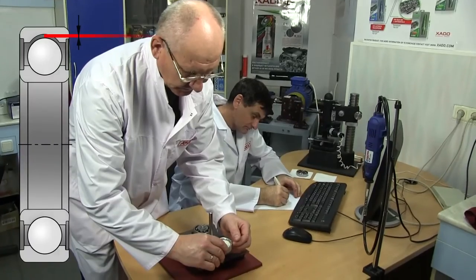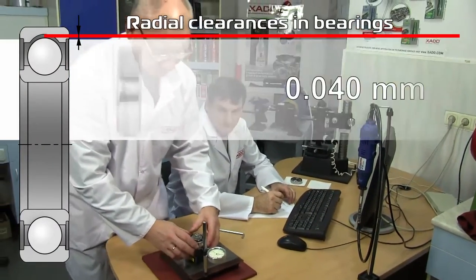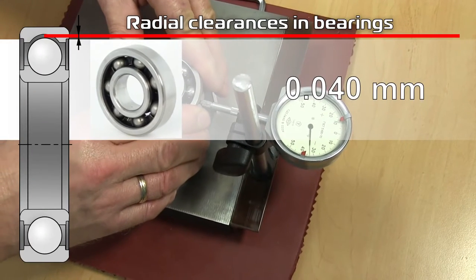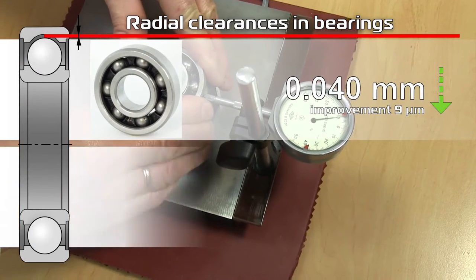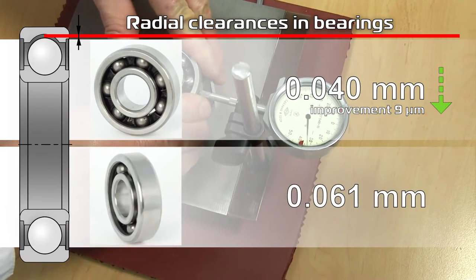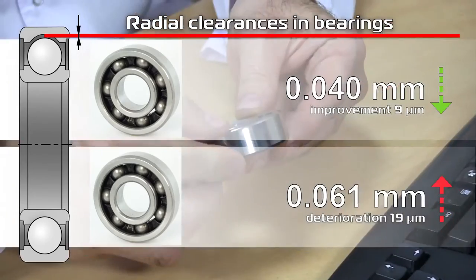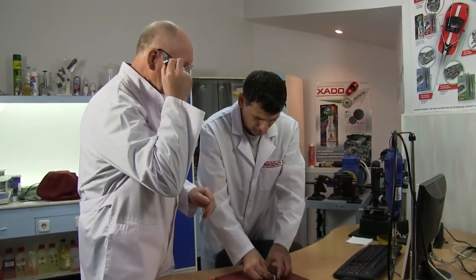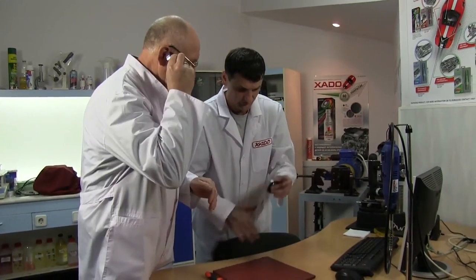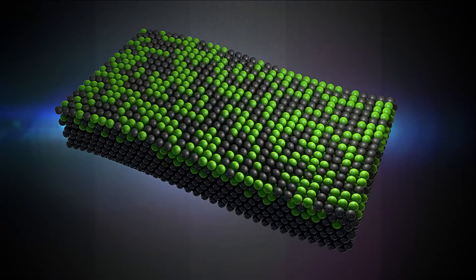Let's measure radial clearances once again. Bearing with hot-o grease: 0.04 millimeters — the clearance decreased by 9 microns. Control sample: 0.061 millimeters — the clearance increased by 19 microns. Measurements showed considerable improvement of the bearing characteristics due to application of the grease containing Revitalizant. Experience confirms: iron can really be healed.